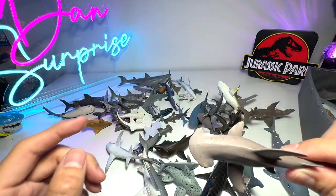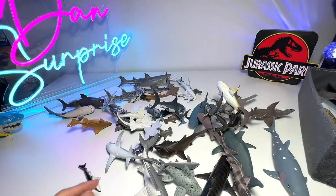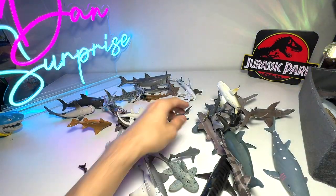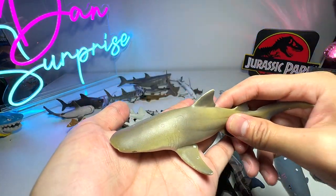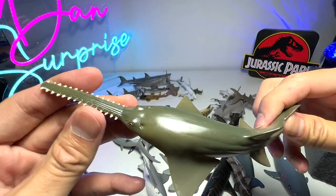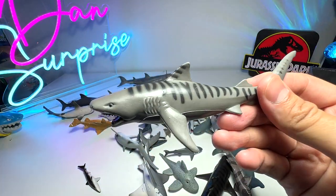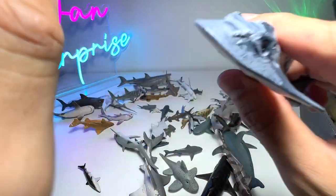This is a bonnet head shark - as you can see the head resembles the head of a hammerhead but it's actually slightly shorter. A scalloped hammerhead shark right here. Another salmon shark figure, a very rubberized shark figure, a great white. Here's a basking shark, a nurse shark right here, and a lemon shark - the lemon shark gets its name from the color of its skin.